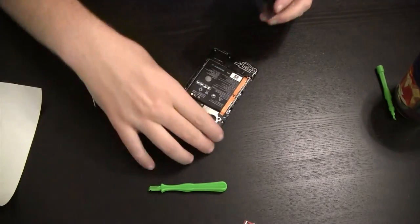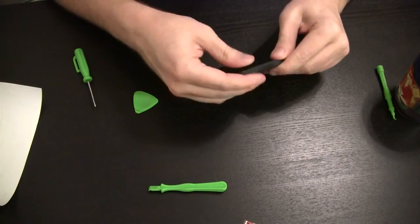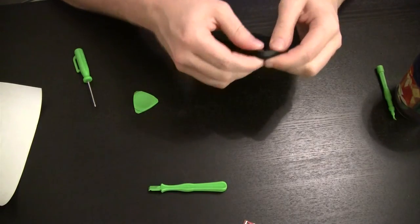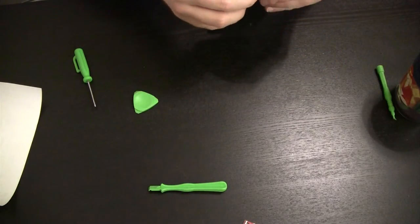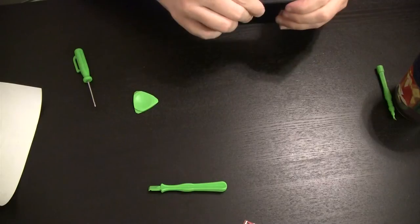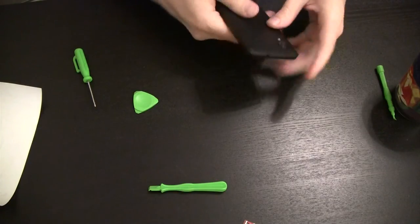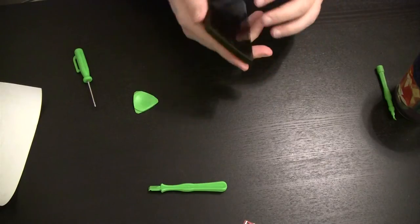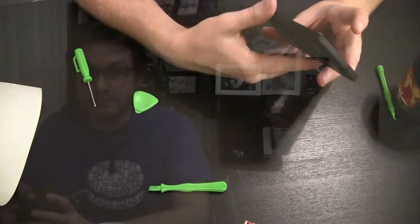Alright, that's back in place. We just put our cover right back on and snap that all into position. Power up and see what happens.